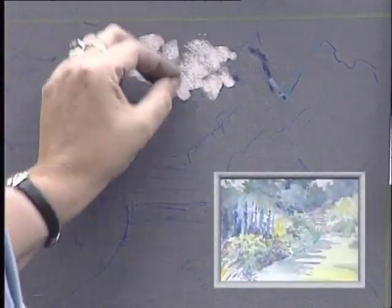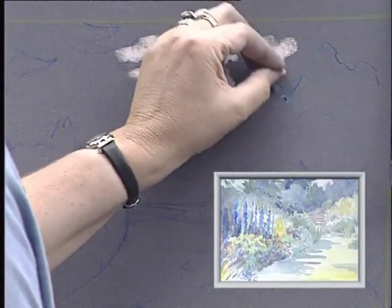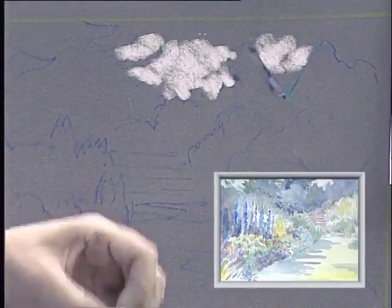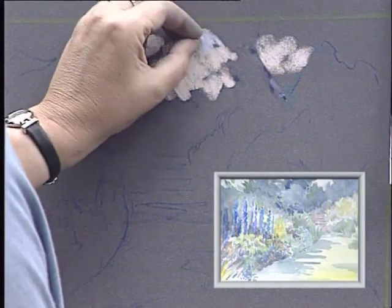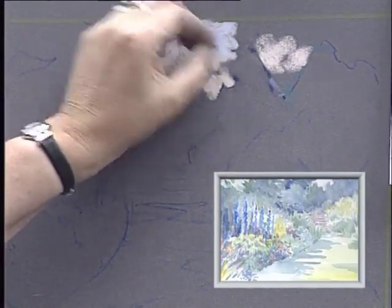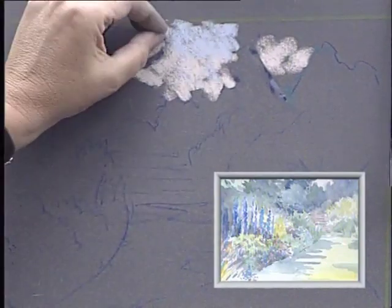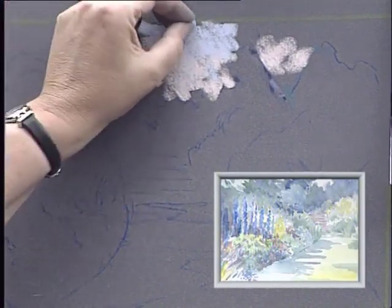It's quite difficult working on a very dark board because you get quite high contrast. I'm using the sides of my pastels — just small pieces, so there's no wastage — and I'm using a broken colour effect just to suggest the sky.